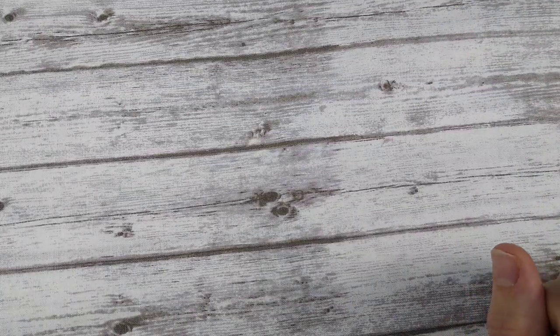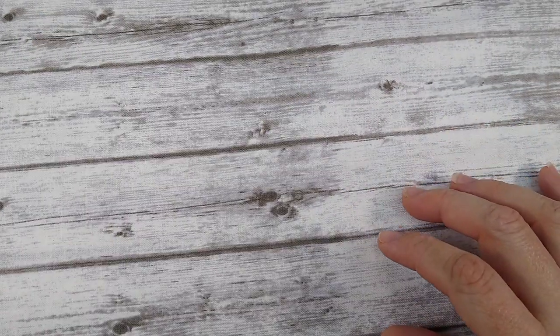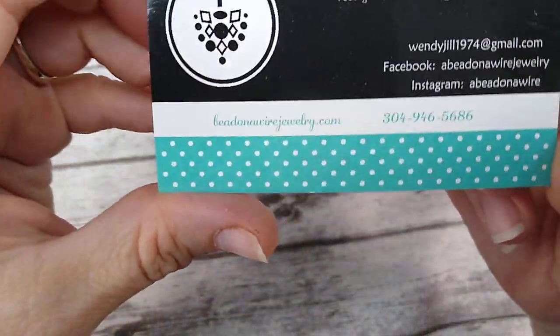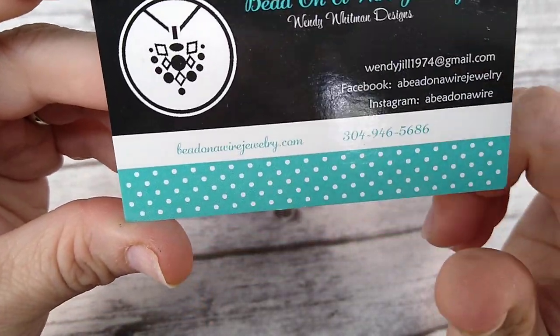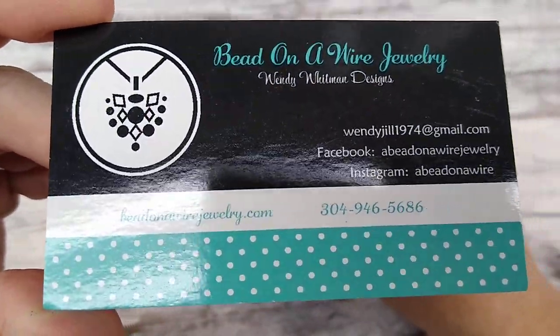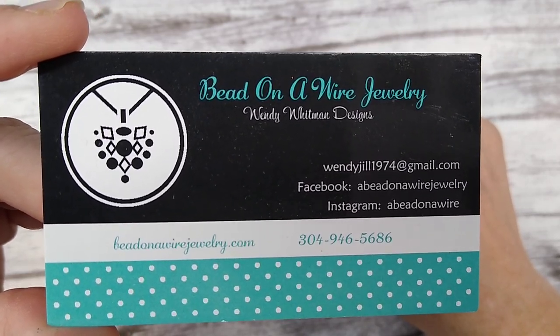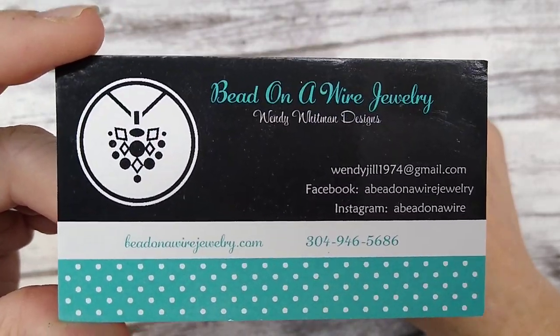Hello everybody, it's Wendy and today I have a new product showcase. I got in a bunch of cool stuff for my website and today the last of it came. I've been saving it up, and just yesterday I got my website fixed on mobile. Here is my card — my website is www.beadonawirejewelry.com. All the categories are visible on mobile now, so you don't have to search through the whole site to find things.